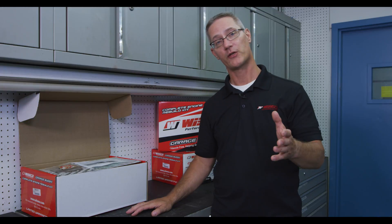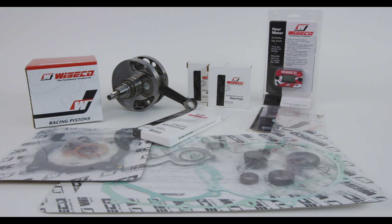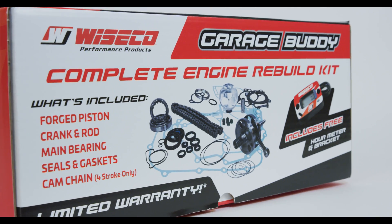I'm Dave Silecki, the PowerSports Product Line Manager here at Wysco Performance Products. We're here to introduce the new Wysco GarageBuddy Engine Rebuild Kit.